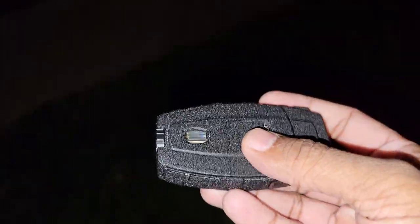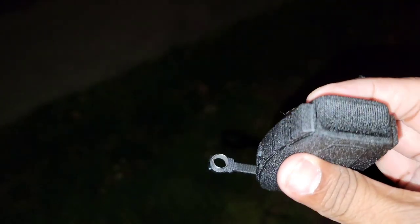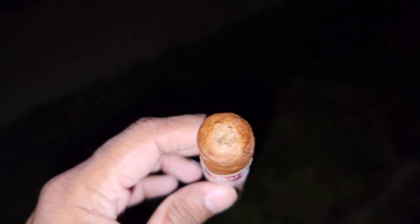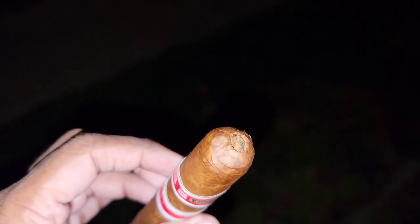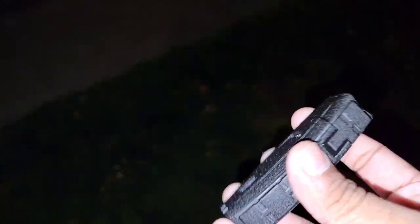Let me know if you have this or have tried it — I'm enjoying it. Oh, and there's also a punch cutter here you can take out. I actually just punched this cigar — pretty smooth, nothing too crazy, but it got the job done. Let me know if you've tried this. Like I said, I'll leave the link below.